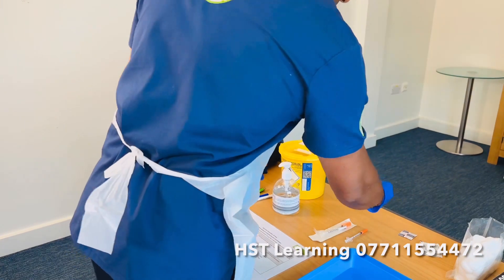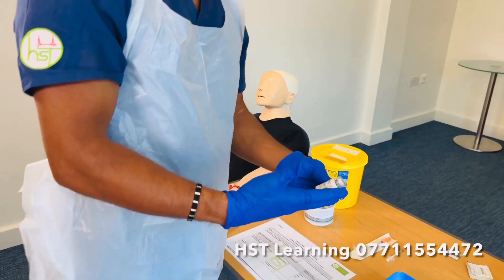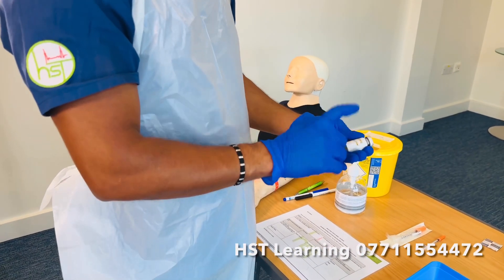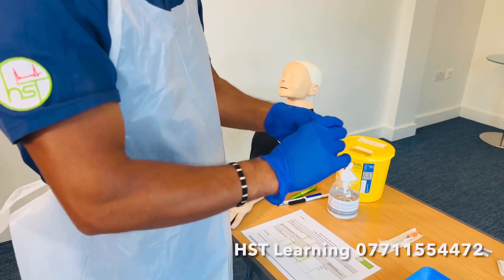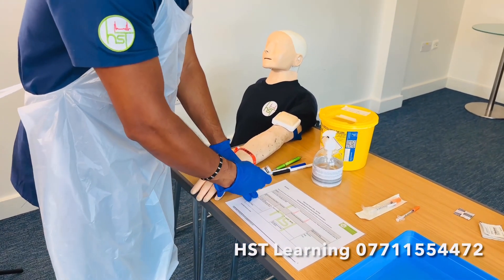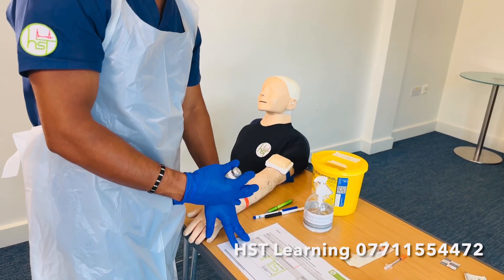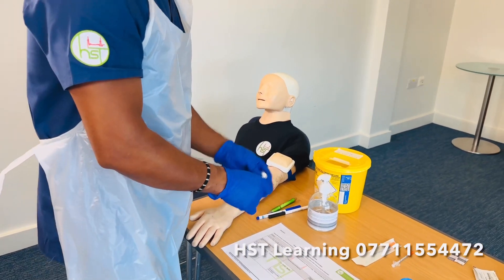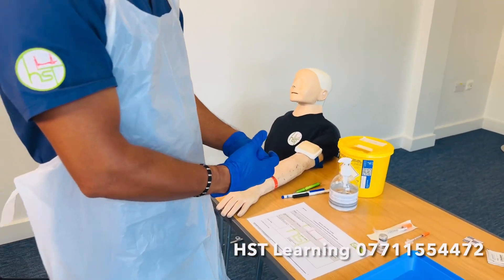Now I'm going to check the medication. A common error people make is not reading the medication name, dose, and expiry date. Make sure you read that out loudly and cross-check with the prescription whether the six rights of medication are met, and that the prescription is legible and valid — please read it out loudly and confirm that.